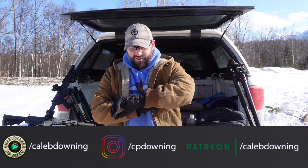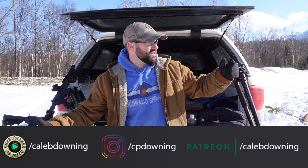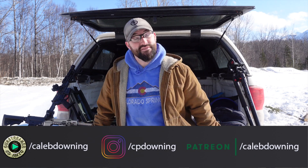Hey guys, it's not Saturday at all, it's only Thursday, but we got a special day off. So we came out here, did a little bit of shooting, a little bit of testing, and that's basically all we did. So we'll see you next week.